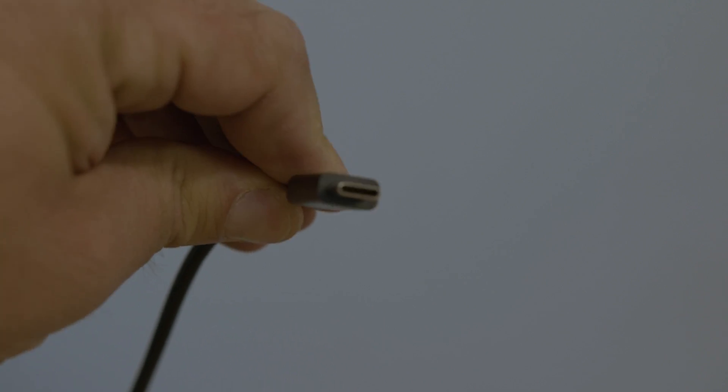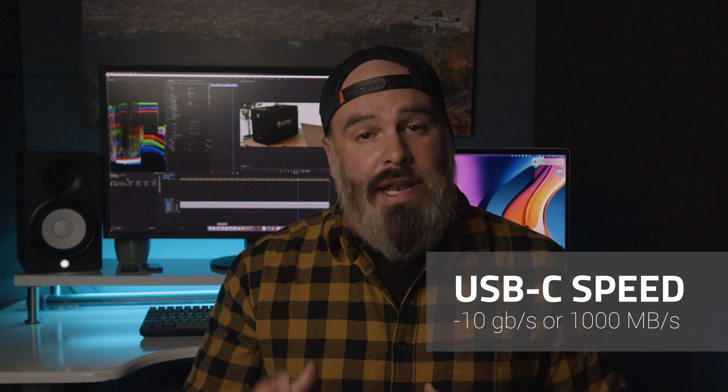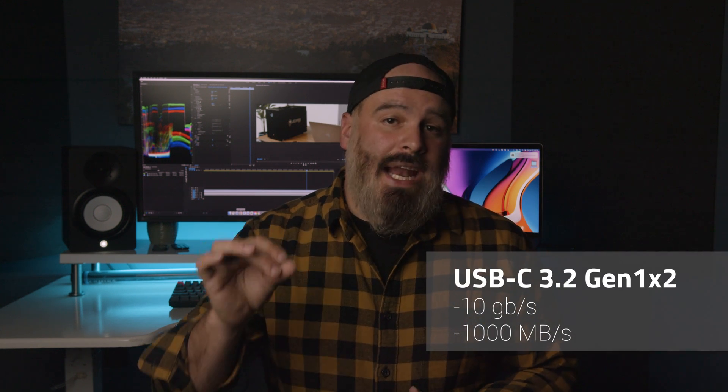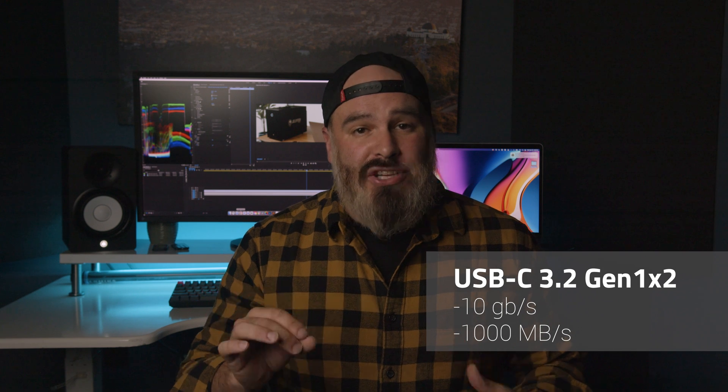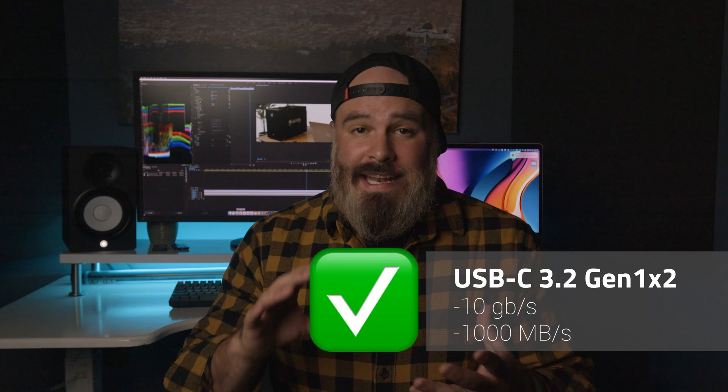Something else to note is that USB-C refers to the connector and cable specification, whereas Thunderbolt 3 or 4 refers to the capabilities that are available over USB-C. In terms of speed, the most common speed that USB-C connectors are rated for is 10 gigabits per second. However, some older USB-C ports support just 5 gigabits per second max, so it's important to look for a USB 3.2 Gen1 X2, or 10 gig designation, to verify that a given USB-C port can support 10 gig transfers.